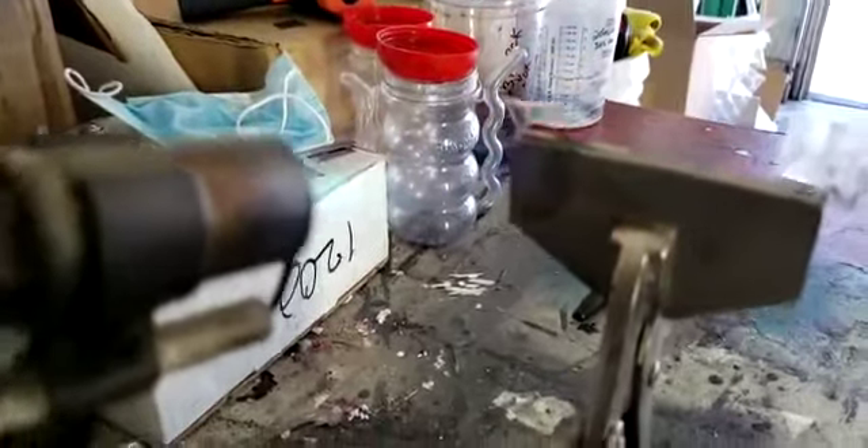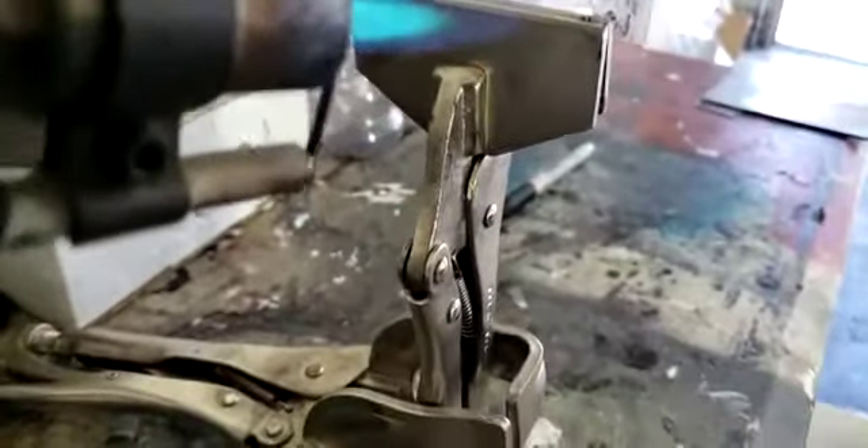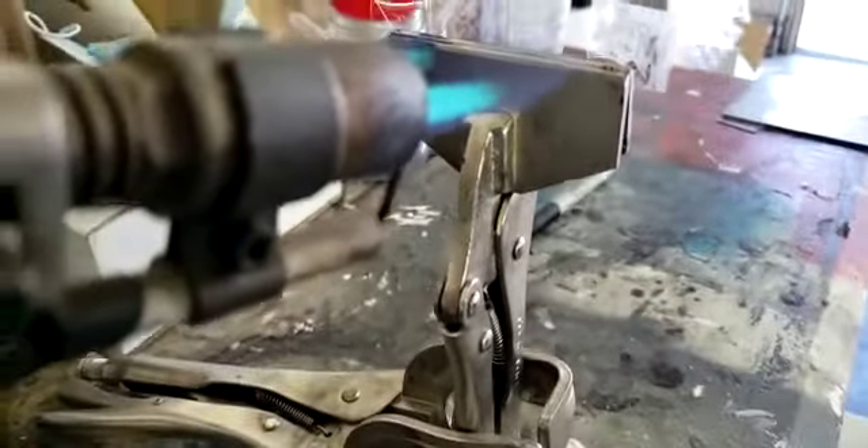There you go — it bent and melted. I'm going to try to melt this glass as well — the coated area.